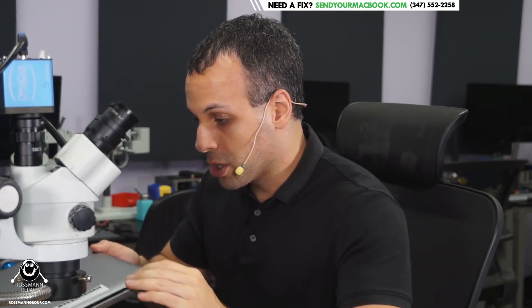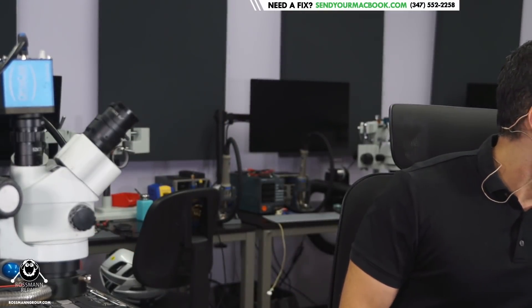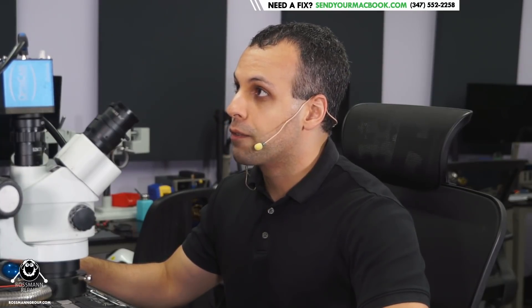This here is a machine that appears to be not turning on. This is an A1707 model MacBook. This is one of the 15-inch models from either 2016 or 2017. We're going to work on this together and figure out what's wrong with it and then fix it.